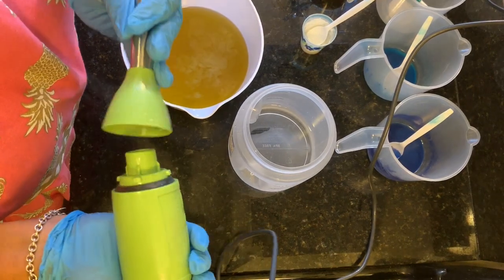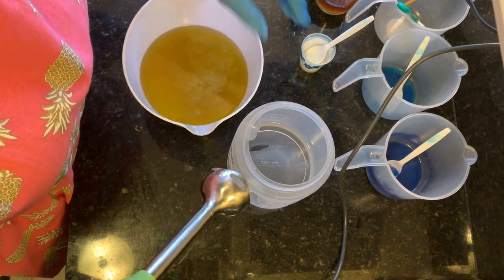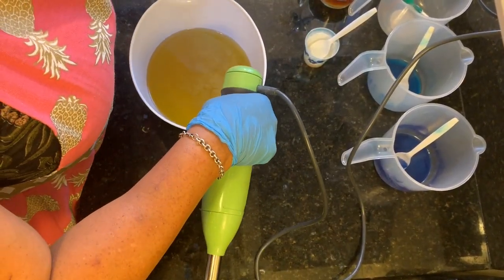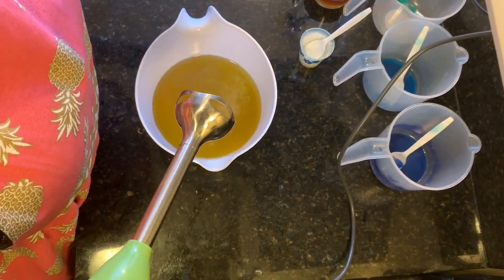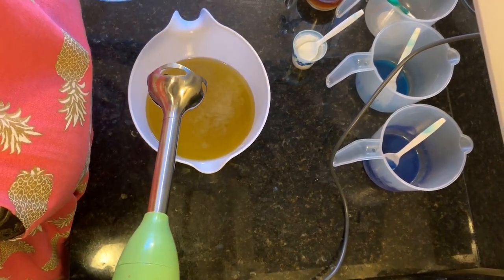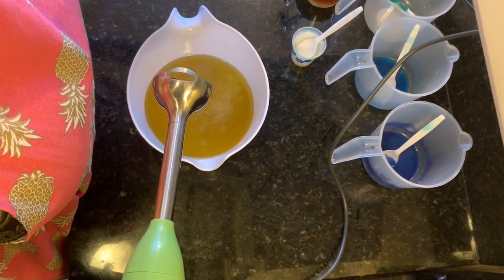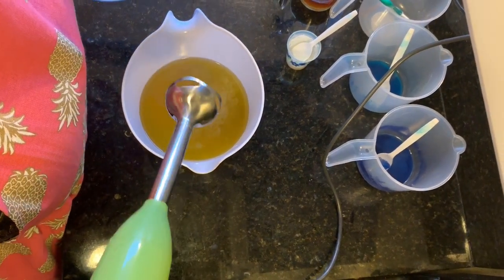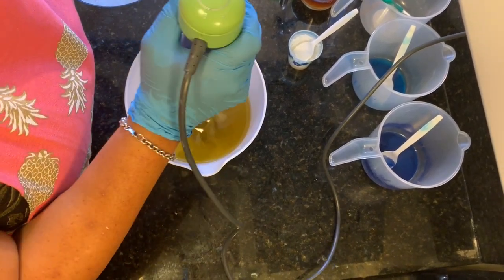Now I'm going to pour my lye water solution into the oils and butters, mix that in, and try to bring it to a light trace. I don't want to over-stick-blend this because this is a new fragrance I created and added to my collection, and I've never worked with it before. I'm not sure how it's going to react — it may accelerate trace or rice — so I want to try to keep my batter as fluid as possible.